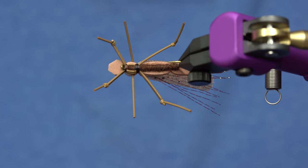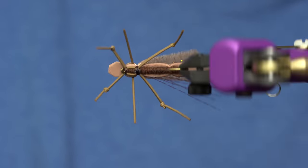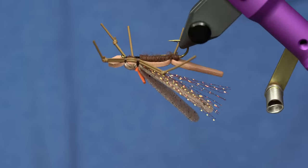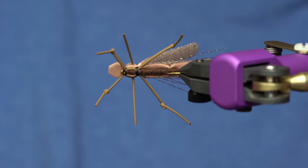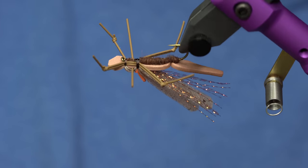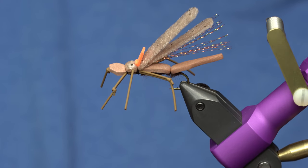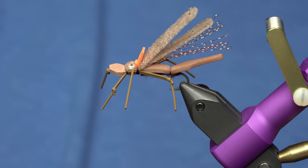That leg profile right there is what the fish are looking for when they're eating stones. This pattern really isn't too bad to tie — the thing that's going to take you the longest is getting those legs knotted, but once you dial in the knotting, this is going to be a money pattern. Check out flyfishfood.com and go check out all the awesome stuff that Curtis has listed in his favorites — staff favorites, it's my favorite place on the site.